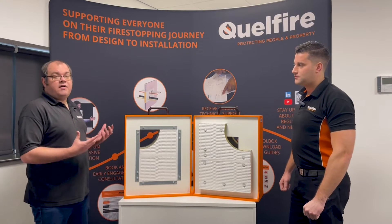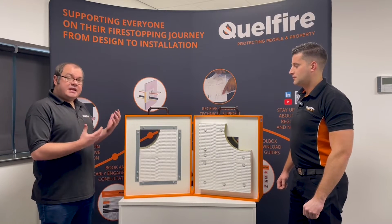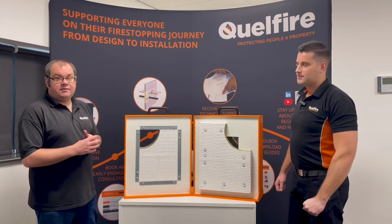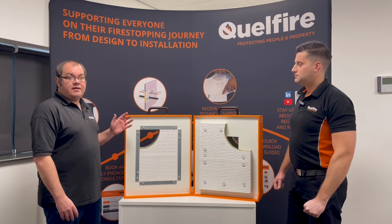Welcome to another video from Quellfire. I'm Alec, I'm the technical manager, and in this video we're going to be talking about the Quellstock Firebat system that's been tested in the Eurocloud Firemaster walls.